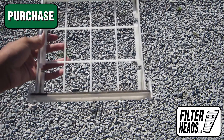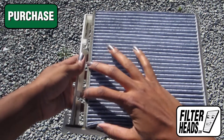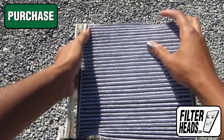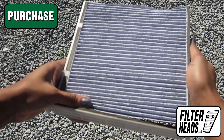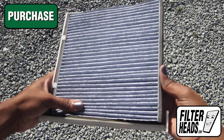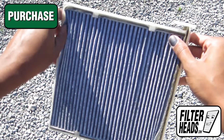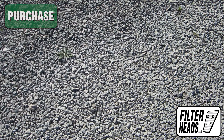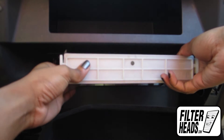Insert your new filter into the frame. Insert your new AQ1064 filter into the housing.